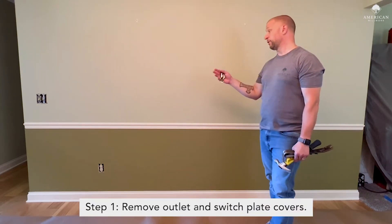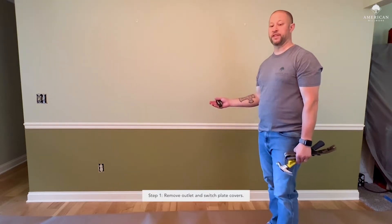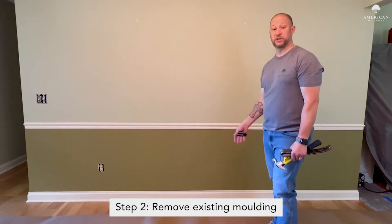So what we're going to do — we've already removed the outlet covers and the switch plate covers. The next step is to remove the chair rail and the baseboard.